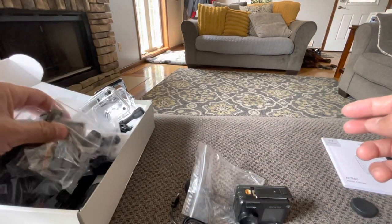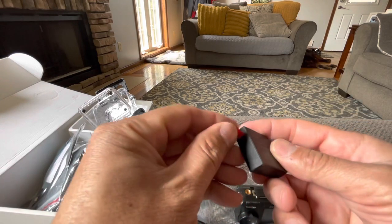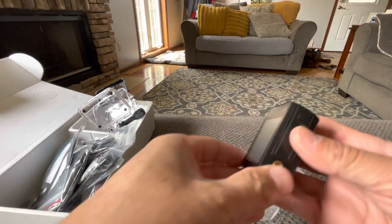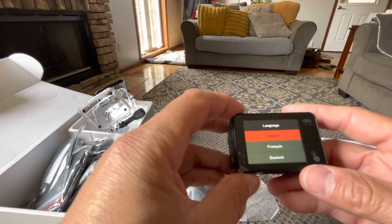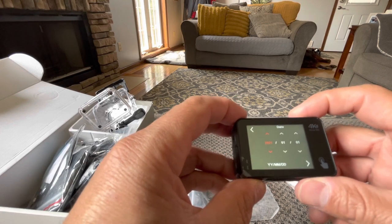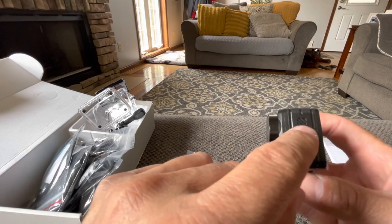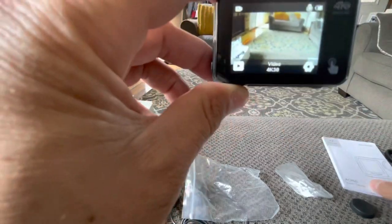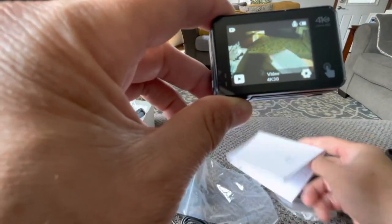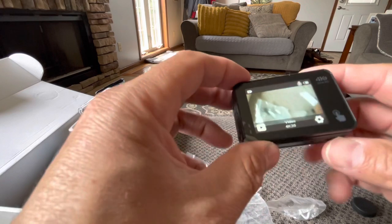We'll go through the settings real quick before I start using this. I do have a 128-gigabyte SD card I'm planning on putting in here. Let's go ahead and power it on — here's the power button. There it is. English. This is going to be the select button, I'm guessing. The date. It has HDMI on this one, microphone, 4K 30 on deck. The issue I was having with the other one was it wasn't focusing in on words, so maybe this one will. Looks good — this is the 4K Ultra HD.